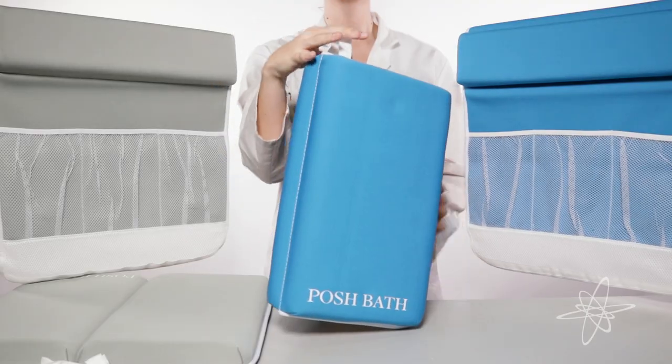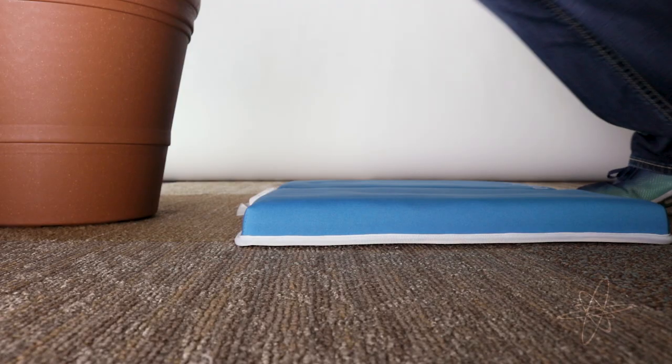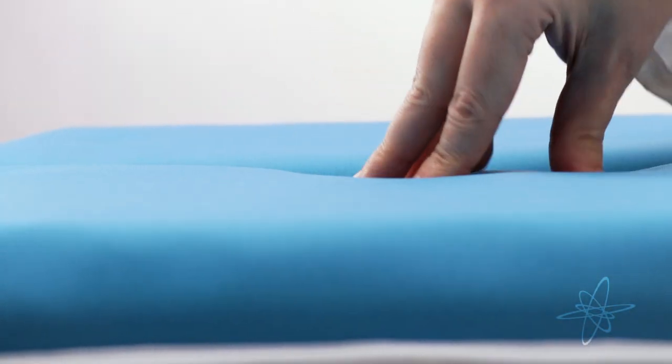Today we're taking a look at the Posh Bath Kneeler and Elbow Rests. Although designed for bath time, the kneeler can also bring comfort for chores around the house. Extra thick, machine washable memory foam padding to soften any hard surface.